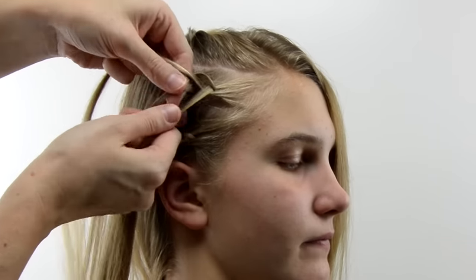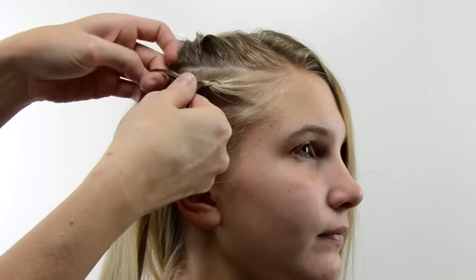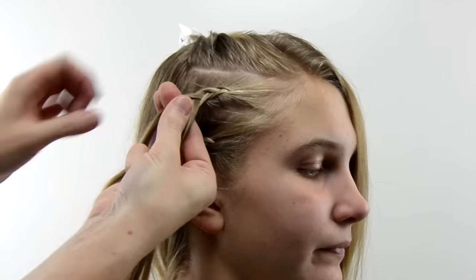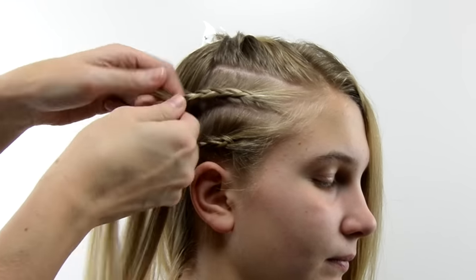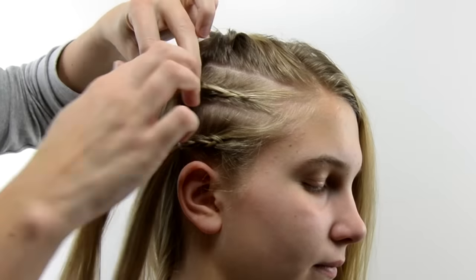Pass that top one underneath and add hair. The bottom one underneath the middle one and add hair. It's that same process — making the Dutch French braid that's going to stand off the head a little bit — and once you can't add hair any longer because you've reached that part that ran down to the ear, you're going to add an elastic to secure the braid.